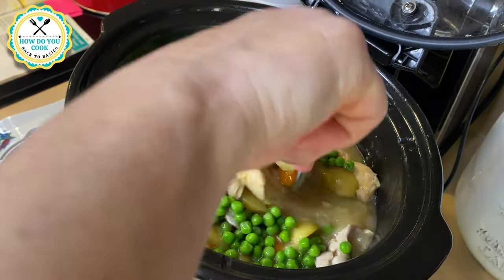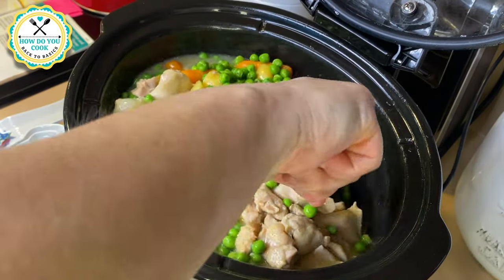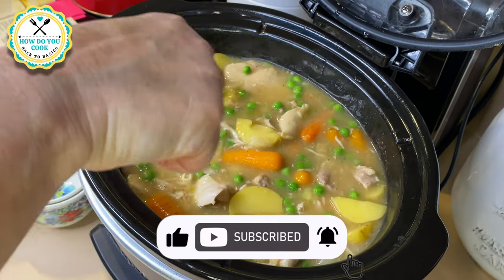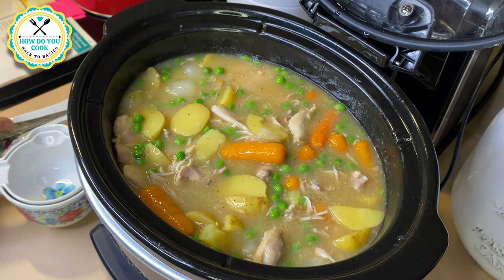Now once your crock-pot is finished, go ahead and add about one and a half cups of frozen peas. Make sure that your peas are thawed out before adding. We're going to cook this about another 30 to 45 minutes to let those peas cook down.